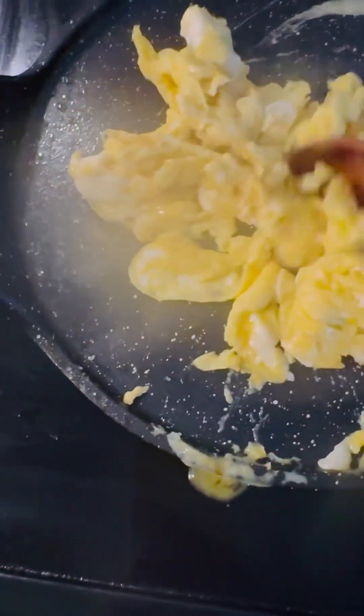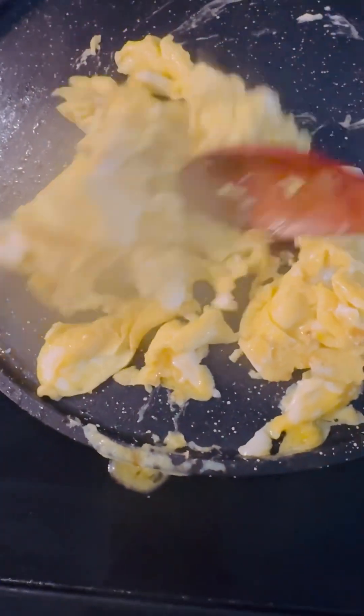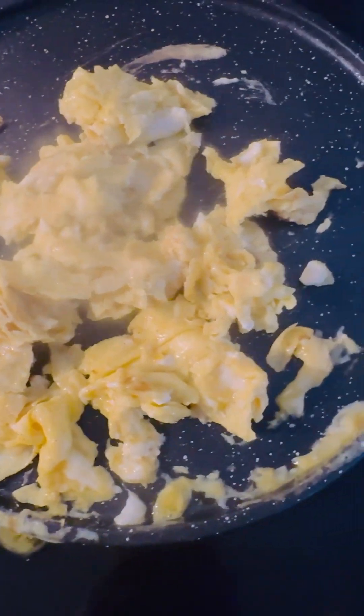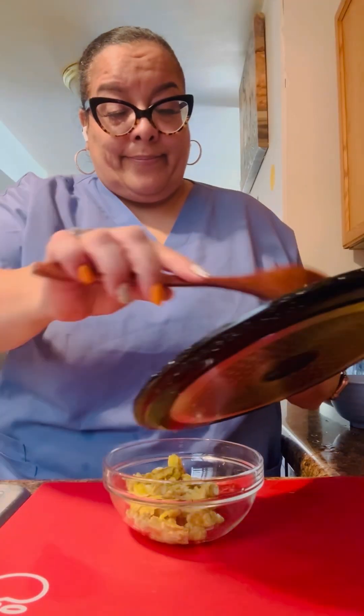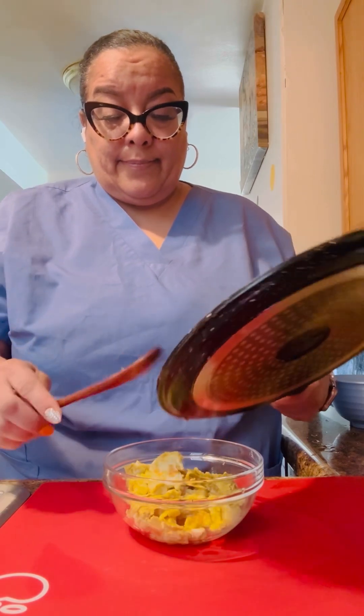I'm scrambling these eggs. I didn't add cheese because I don't want to use all my points up. Eggs on Weight Watchers, whether they're boiled or scrambled, they're zero points. I'm placing these eggs in this bowl, just like that.